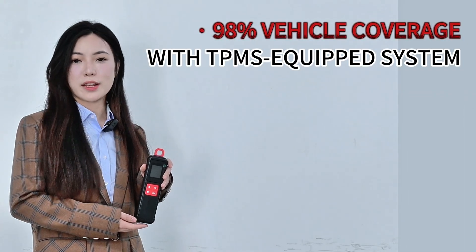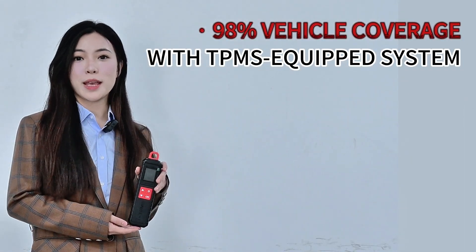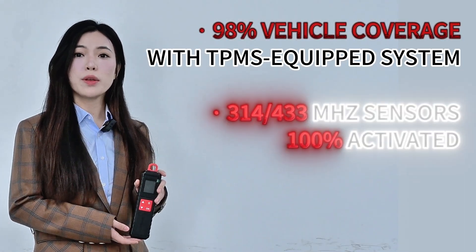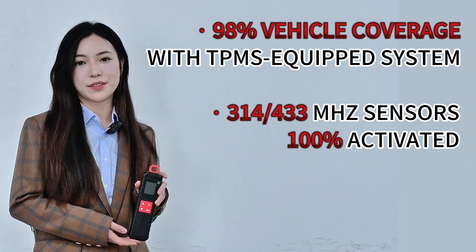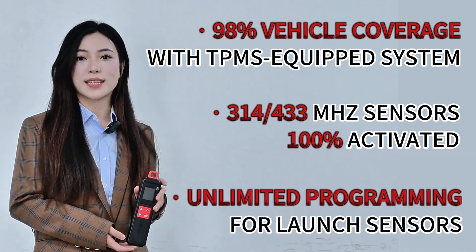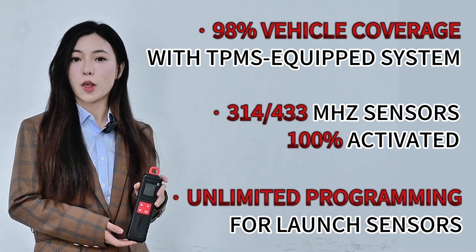It has 98% vehicle coverage with TPMS equipped systems, 314 or 433 MHz sensors 100% activated, and also unlimited programming for Launch sensors.